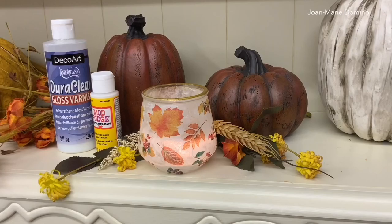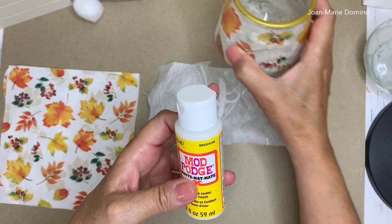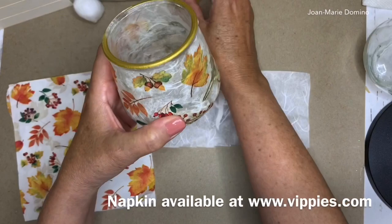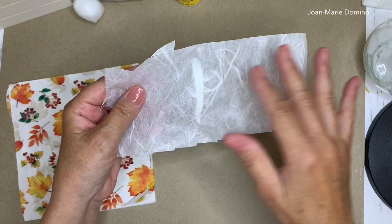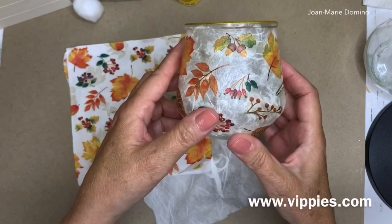I'm going to show you how you can make these beautiful candle holders using mulberry paper. It's so pretty — it has all these little filaments and threads running through it. I'll attach it to the glass using Mod Podge, then attach napkin pieces on top, also with Mod Podge. I got the mulberry paper in white, a big roll from Amazon, very inexpensive. All my supplies including the mulberry paper and napkins from Vippy's Designs are linked below.